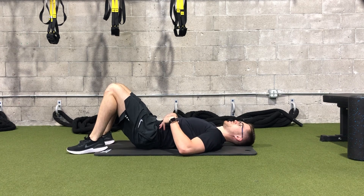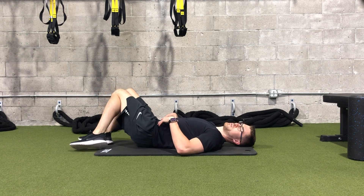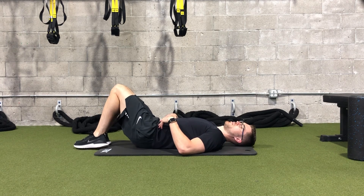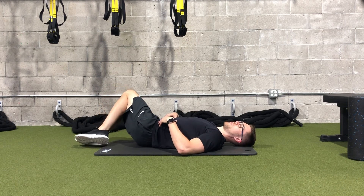So what we're doing is just relaxing completely, and then we're going to slowly shift our knees back and forth, side to side. You want to start with small slow oscillations side to side, and as you get more and more comfortable you can go further down to the floor.